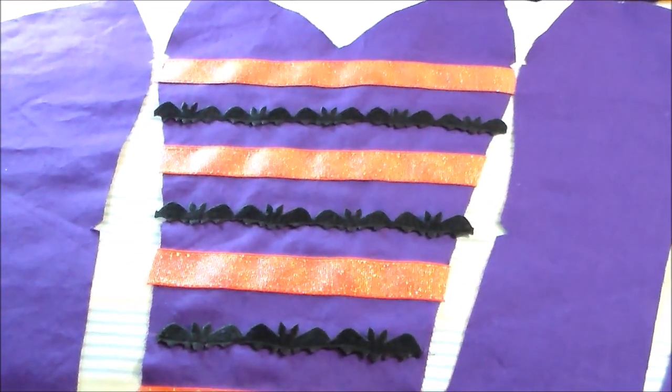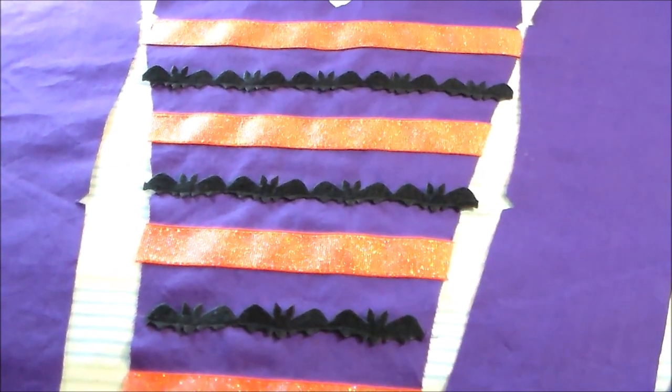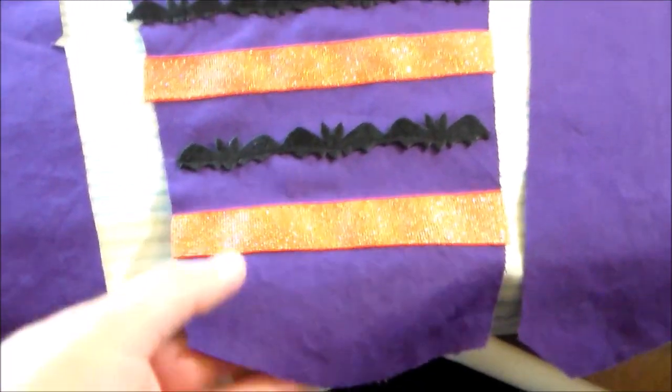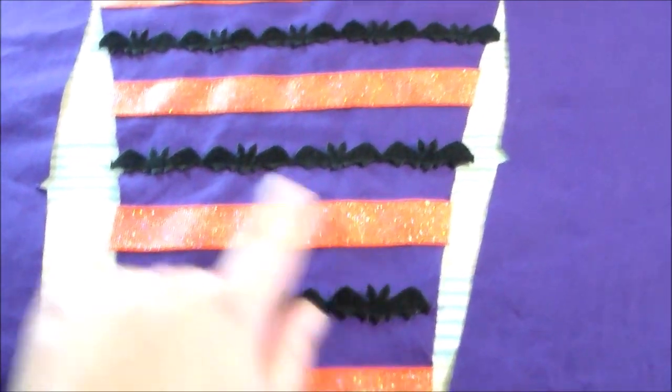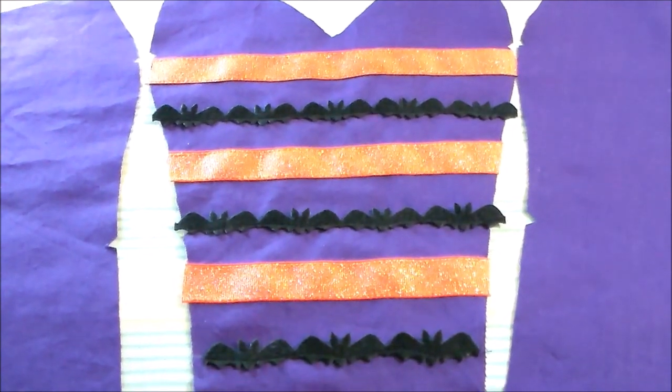For the center of the corset, we can't see the center in the reference image because Yui's paw is covering it up, so you can design it however you'd like. I decided to take some orange sparkle ribbon and some more of the bat trim and sew it on in rows so that it would tie in the rest of the outfit.